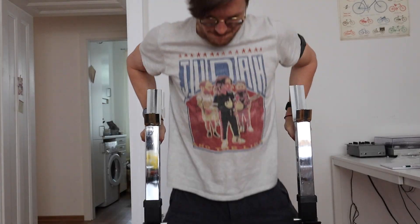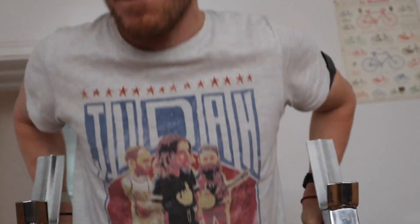Next let's look at how the heart rate monitor performed during weightlifting. Weightlifting is notoriously difficult for wrist-worn devices because flexing the muscles and tendons near the wrist makes it difficult for a watch to detect sudden changes in heart rate. Let's take a look.